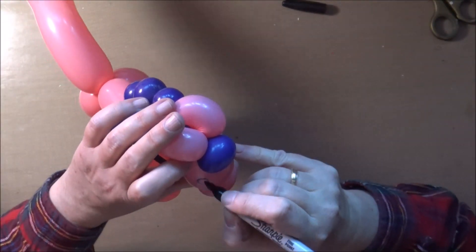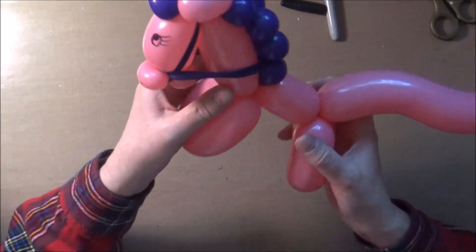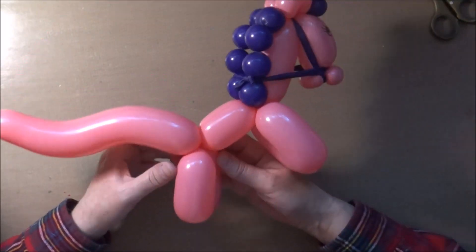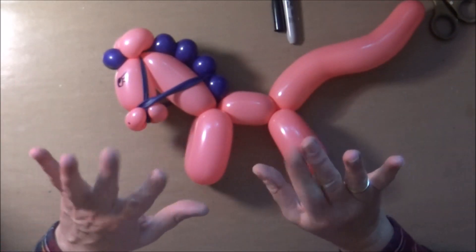My little horse is nearly ready. I hope you enjoyed my project and I hope you enjoyed this little clip. Make sure to check the box below for any more information. See you real soon again — bye bye for now.